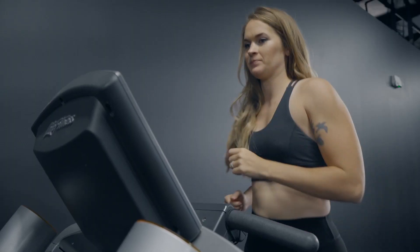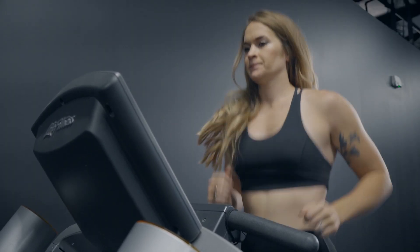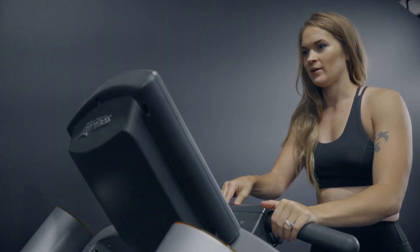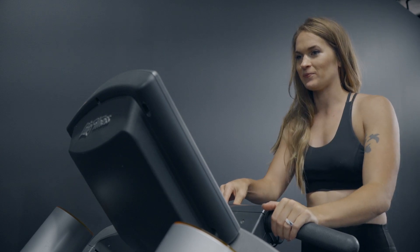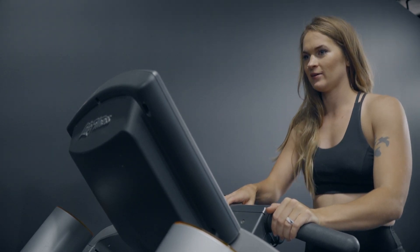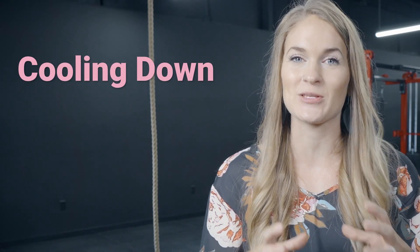Another thing you can do to get warmed up before those dynamic stretches is just do a nice easy walk, a really easy jog, or a couple of jump rope sessions — but nothing crazy. I wouldn't suggest doing intense cardio before your lifting. All you really want to do is warm up your body and get things going.